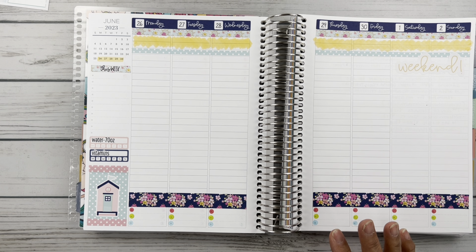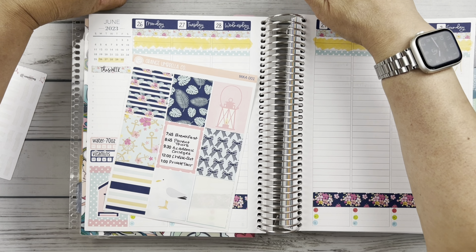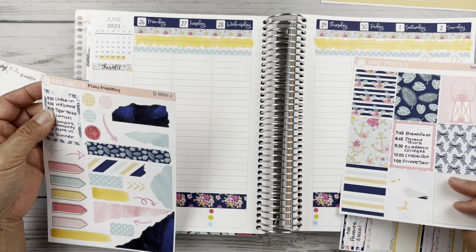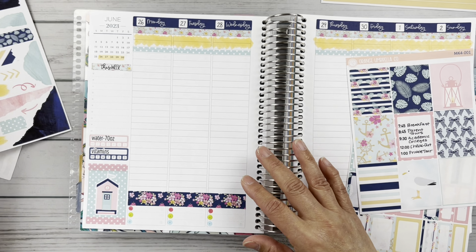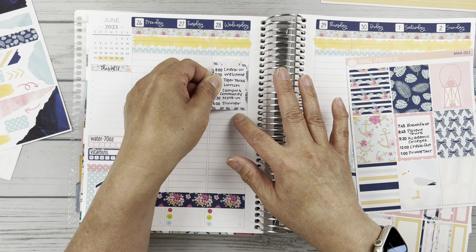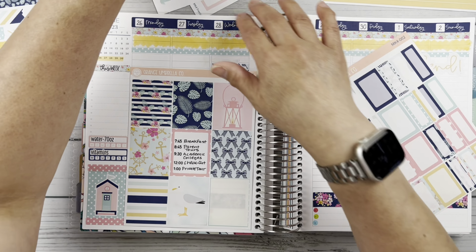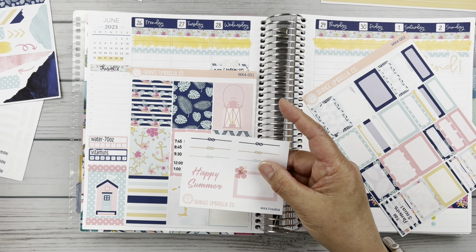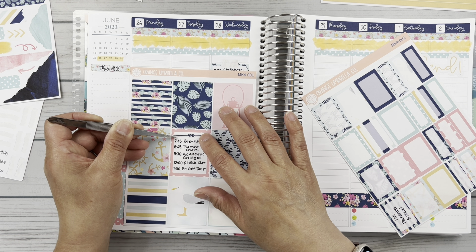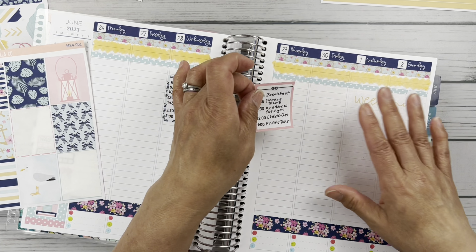Now I want to kind of fill in. The only things we've got going on are just orientation, the set plans. Her orientation is actually on Wednesday, so I want to put this cute little box here. And I thought I would take this freebie with the little knots and just stick it across the top like that — isn't that cute? This will be the second day. I'm going to put these down first.